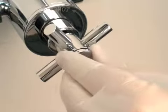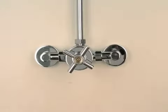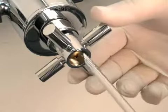To adjust the temperature, you need to remove the handle. Remove the decorative cap and then unscrew the Phillips screw.